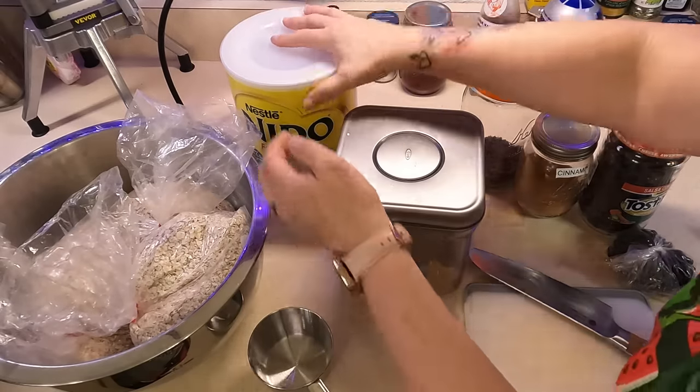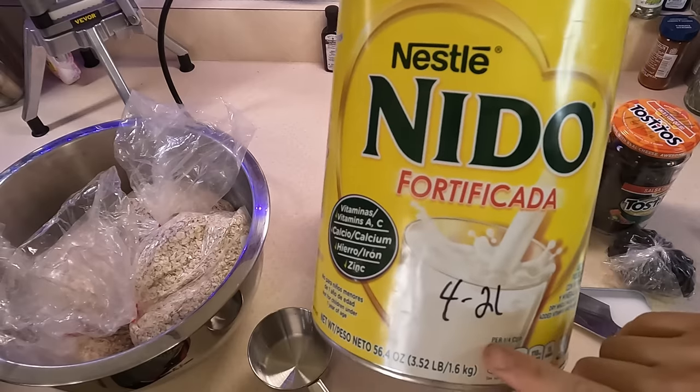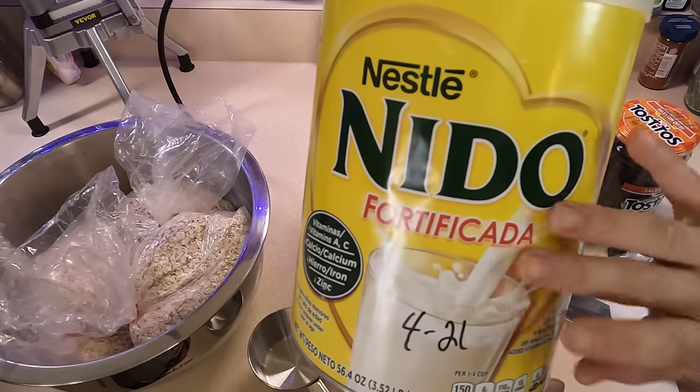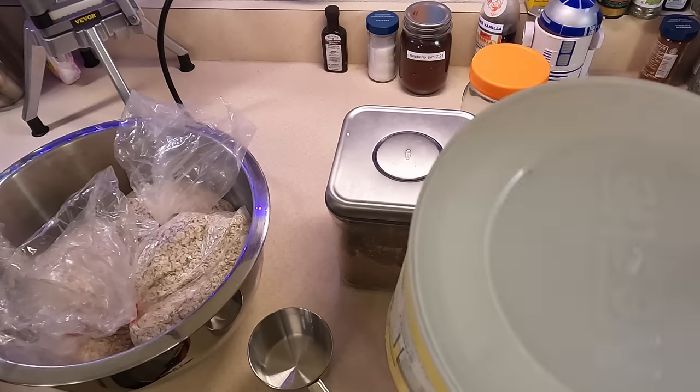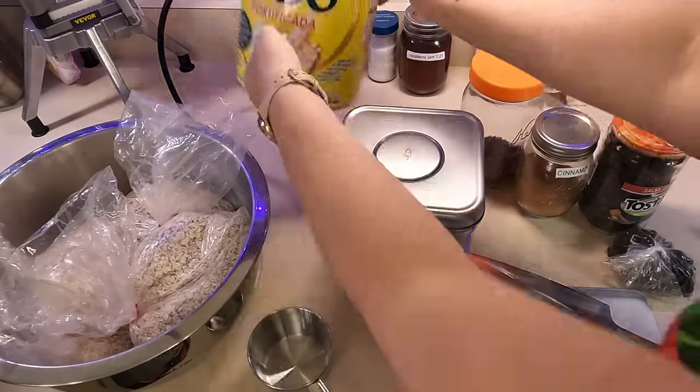I have some powdered milk here. The expiration date was April of 2021, so this is two years past — it's still good, but I need to start focusing on using this up. So I'm going to have powdered milk added to this.